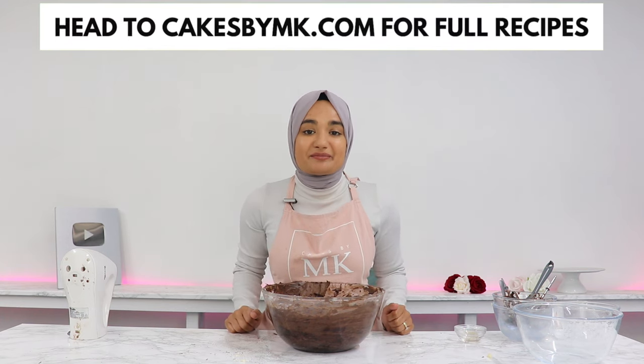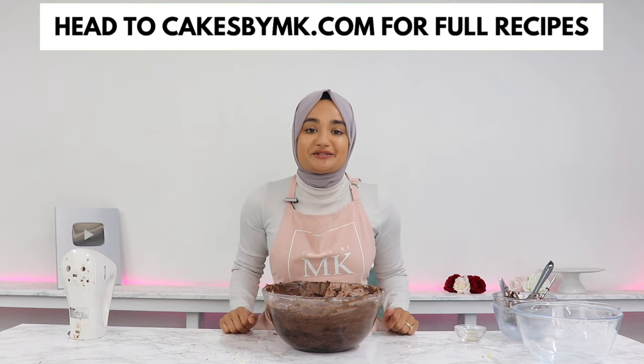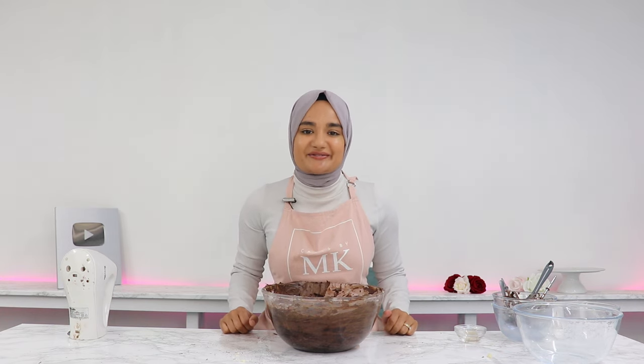If you decide to give this recipe a go, don't forget to leave a review on my blog. It really helps my content reach more people and I absolutely love hearing from you. I'll see you in the next video.